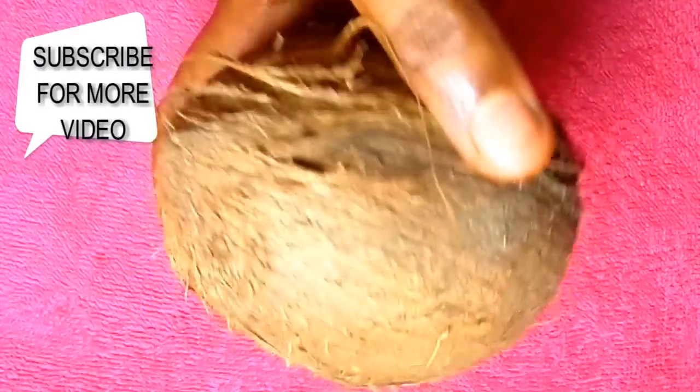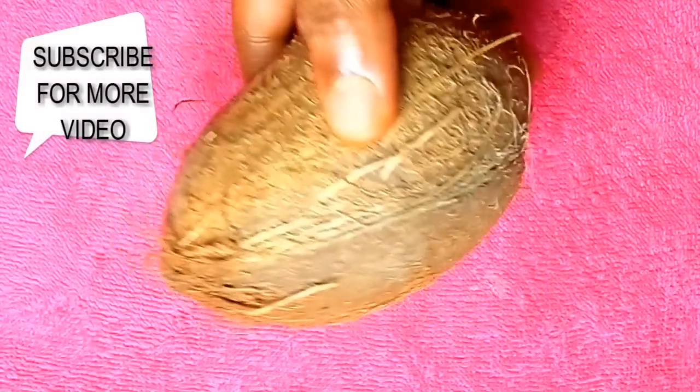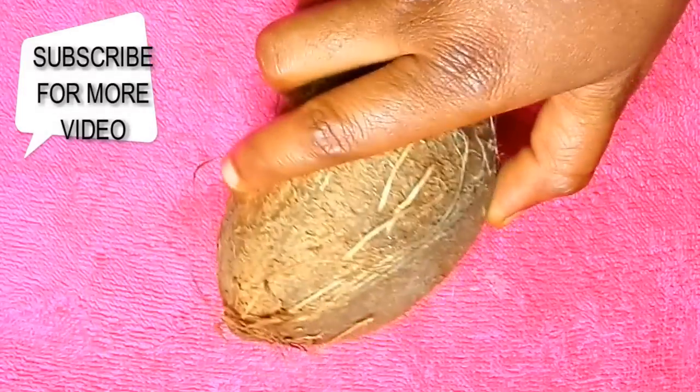It is good for the scalp, good for penetrating the skin and leaving your skin looking so soft. In our days when I was very young, my grandmother used to give me coconut milk to use as my daily cream, and that was very very good.